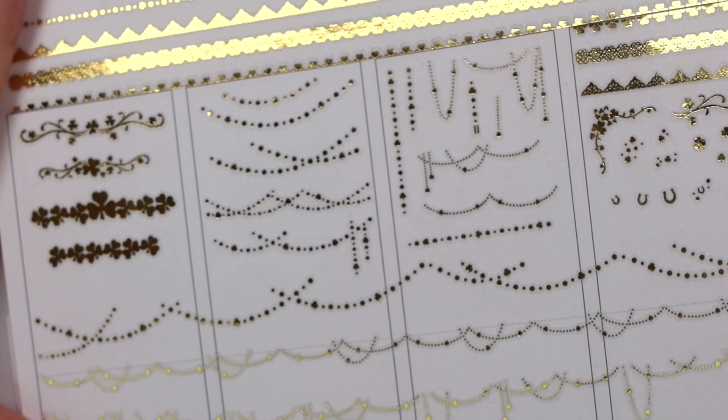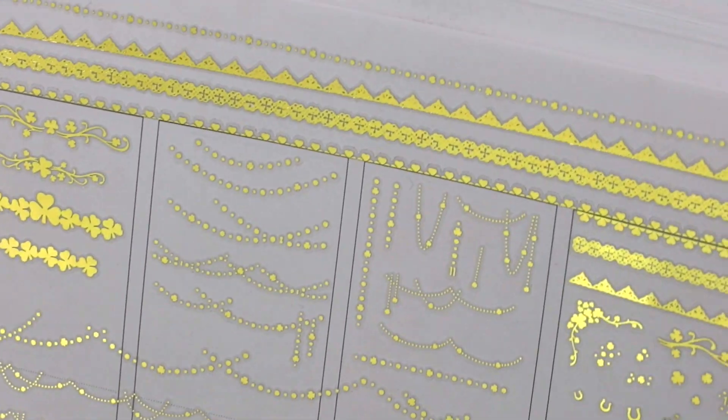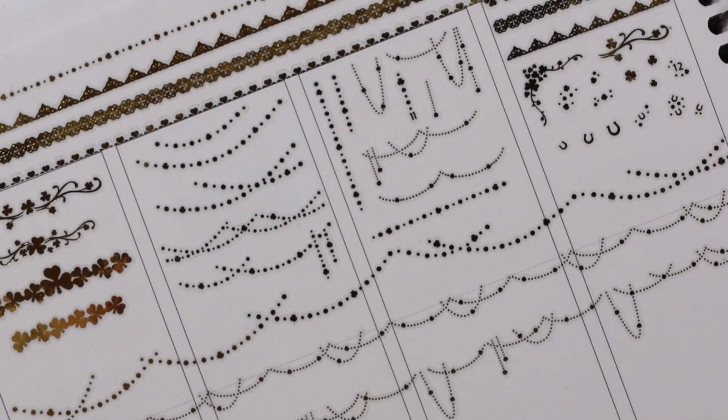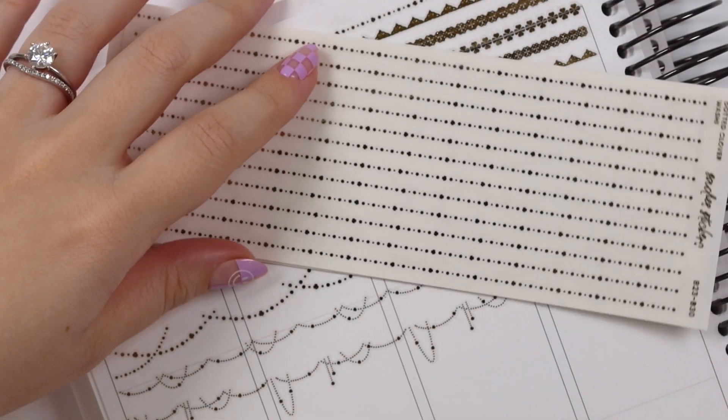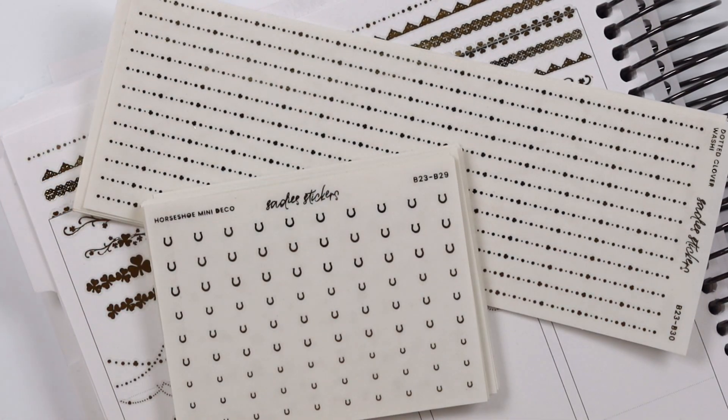That is everything we have this week — super cute. I love this theme just because it's so simple and pretty. Let me know what you think down below. As always, this will be available until Friday at 11:30 a.m. Eastern Standard Time, and we have April monthlies going up this Friday, so you'll see a video this week. April monthlies are so pretty, I don't even know how to describe them — just get excited! That's everything I have for you today, I'll talk to you guys later, bye!